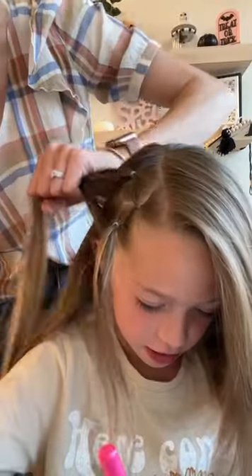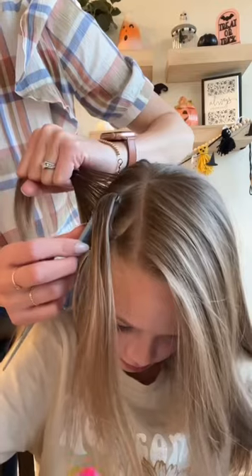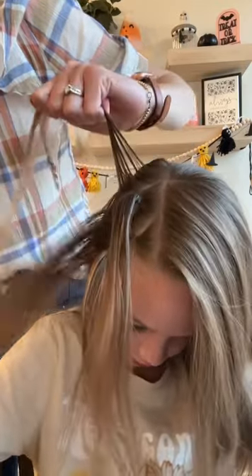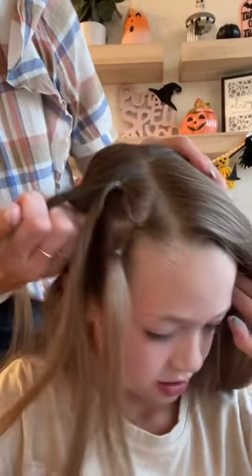Then you're going to take one more diagonal section parallel to the first and second. This section you're going to be splitting into three. And you're going to split that second pony into two.